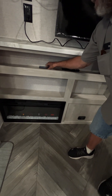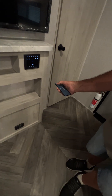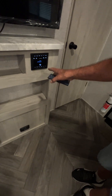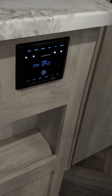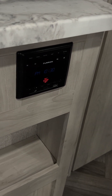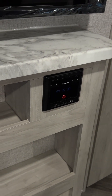The middle-size remote operates the stereo — it turns it on and off. Then we have zones one and two: zone one is inside, zone two is your outside speakers. It also has a USB port on it, a headphone setup, and an HDMI cord hookup.